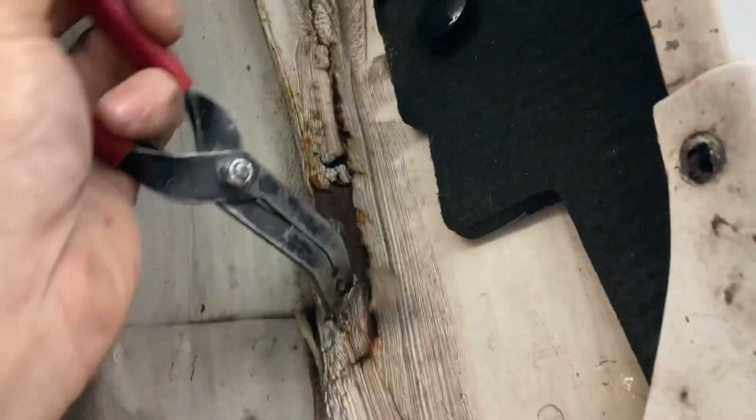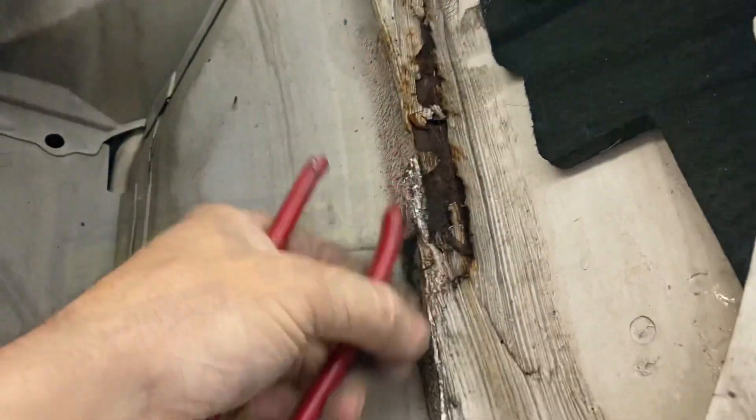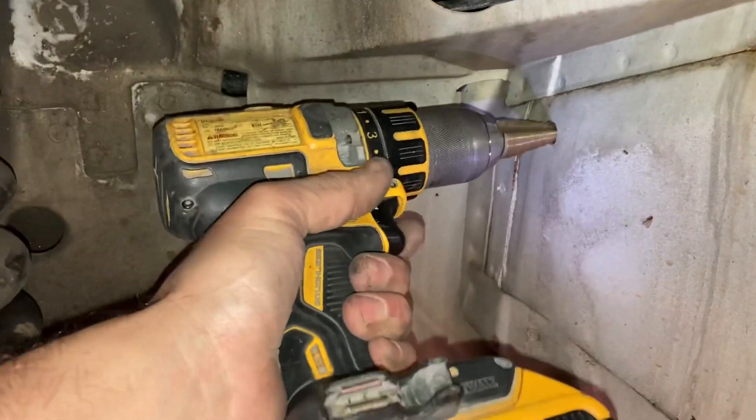I wish there was already a hole somewhere but there's not, so I guess we're going to have to drill something up in here. There's a little bit of seam sealer and stuff peeling off where it's surface rusting — I don't like that. We'll see where we end up.